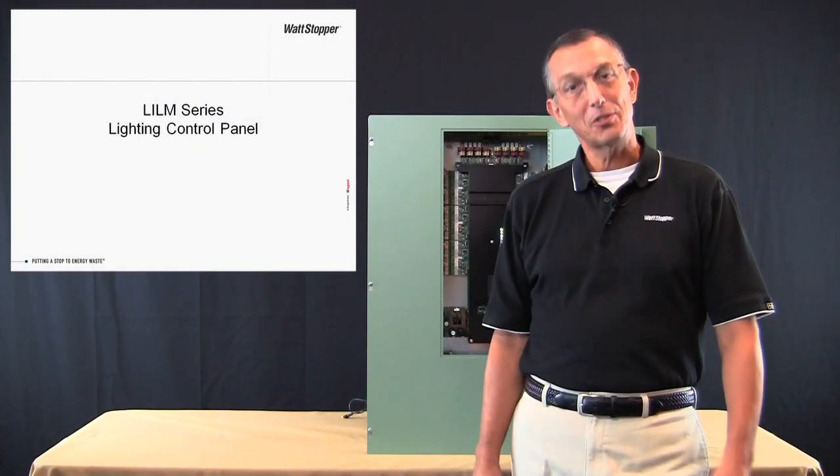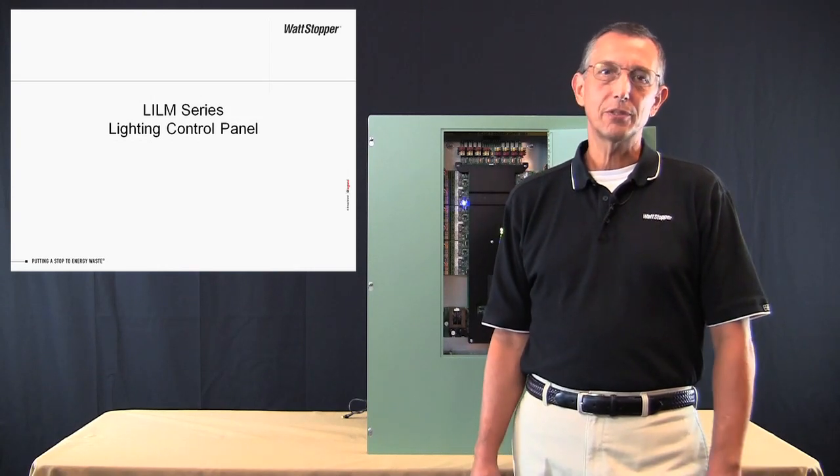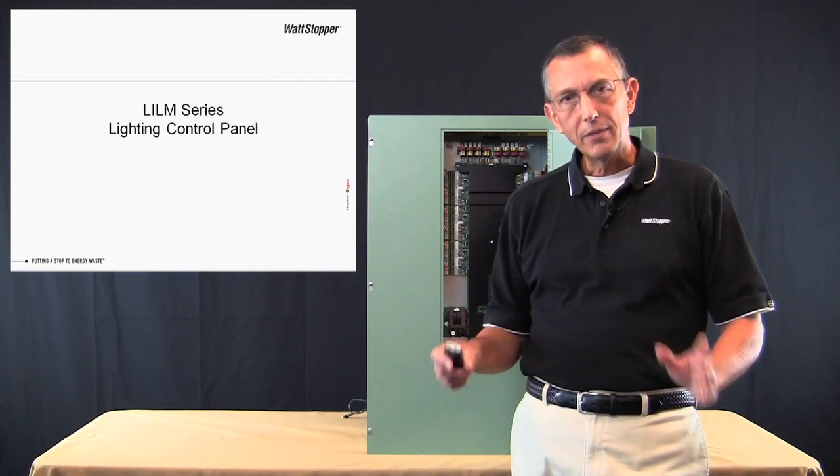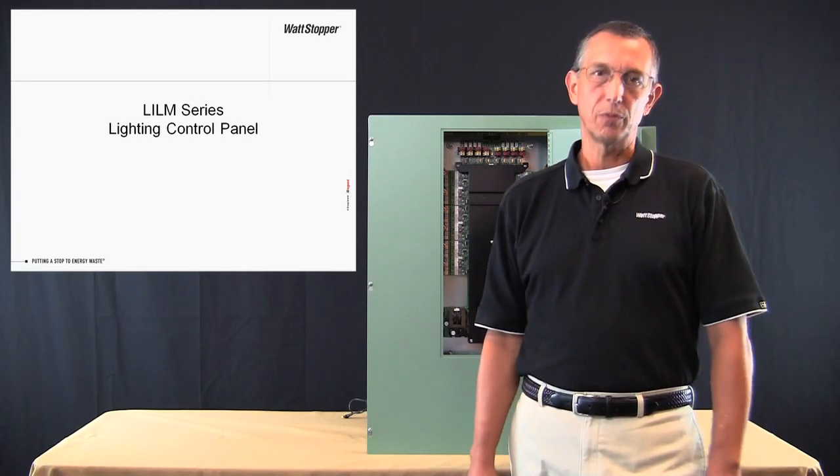Hi, I'm Pete Basilici, a senior product line manager here at Wattstopper. I'd like to take a few minutes of your time and provide an introduction to the new LI-LM series lighting control panel from Wattstopper.